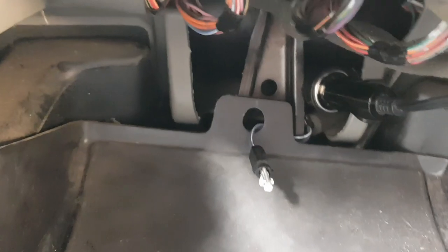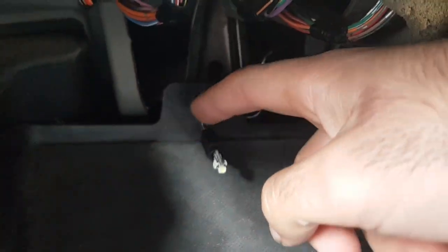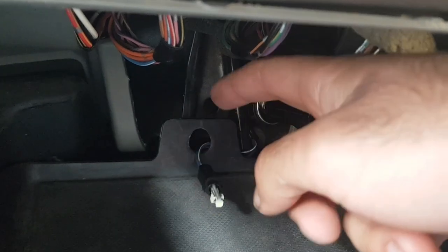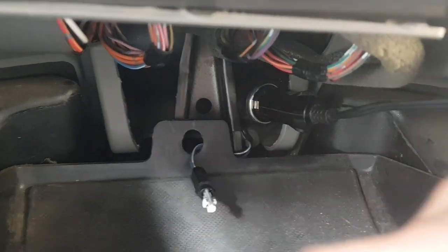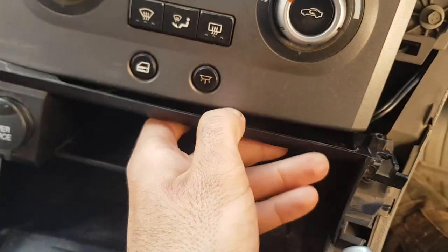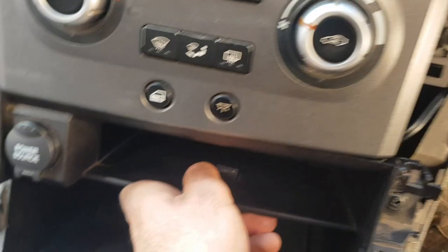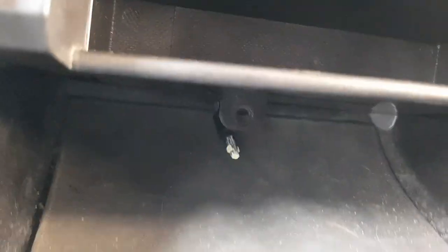Now that we've got our bulb holder and the wiring pushed through this bottom hole, we can place our LED inside. We'll leave that LED underneath and place our bin back - it sits firm underneath like that.